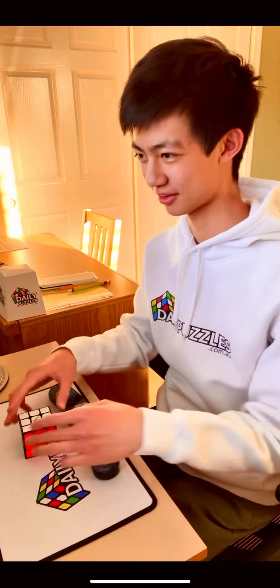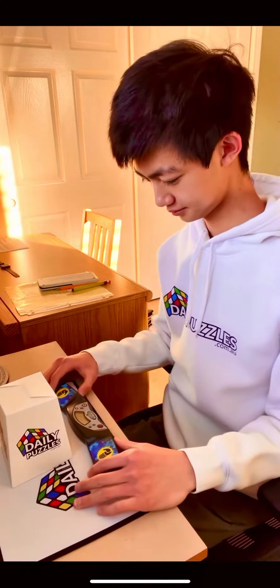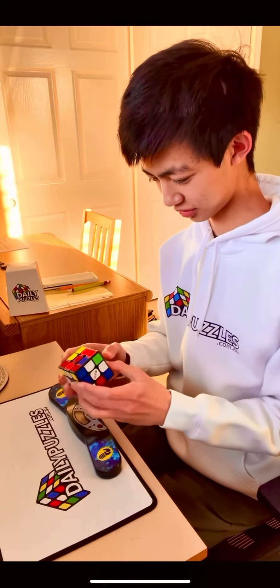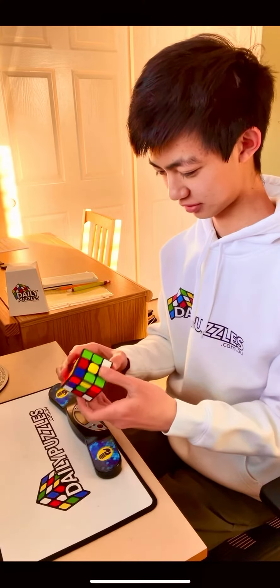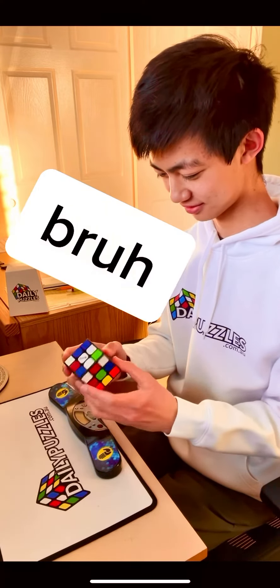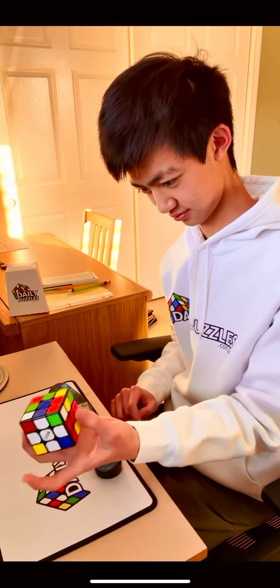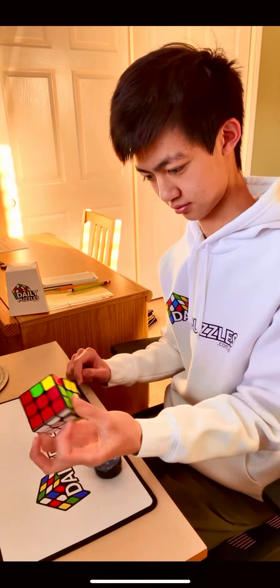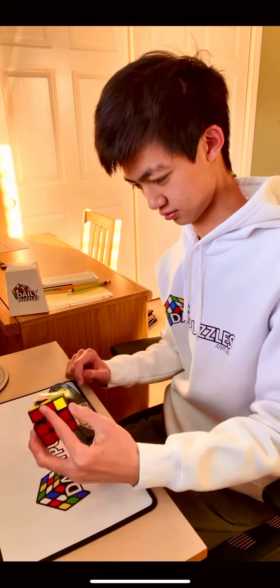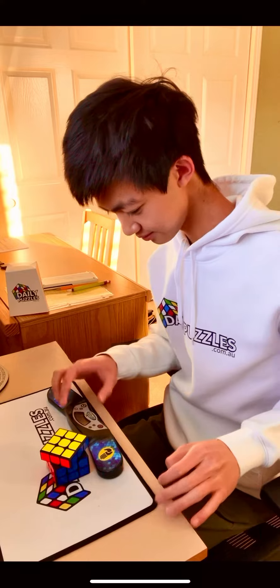Just out of curiosity, I'm going to see what my first one-handed solve is. So I'm going to scramble that up. This scramble looks more promising, I'm just going to say that right now. Which side to start on though? I do not know. I'm going to go white. That's under 45 degrees, so it counts.